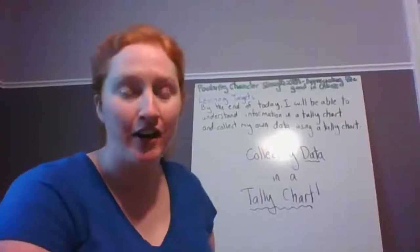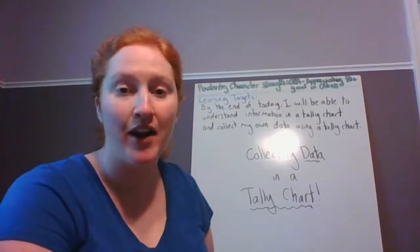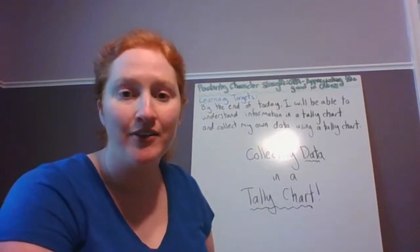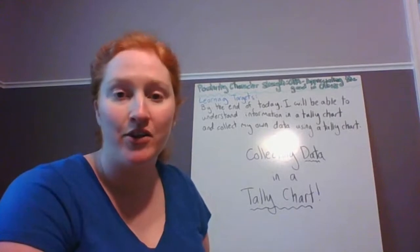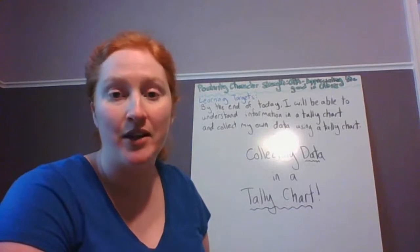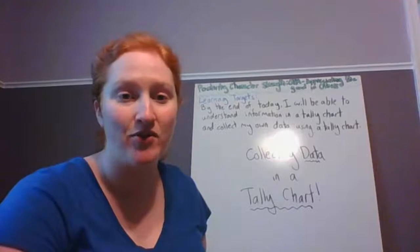Hi, First Creators. This is Miss Vanderhoof. So this week, we have been learning in math all about graphing. On the first day, on Tuesday, we made object graphs. And yesterday, we made picture graphs. I hope you guys tried out making some picture graphs. Also, there are some activities on Wixie where you can make picture graphs too. So if you didn't check that out yesterday, I hope you try it out today.